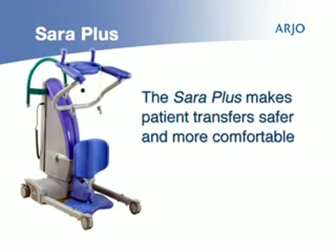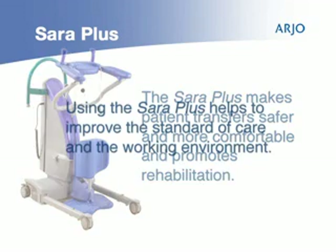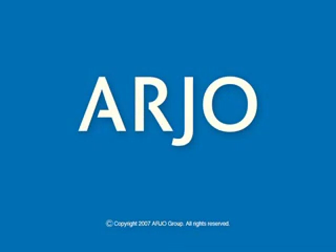The Sara Plus makes everyday patient handling routines and transfers safer and more comfortable for caregiver and patient, and promotes rehabilitation. Using Sara Plus helps to improve both the standard of care and the working environment.